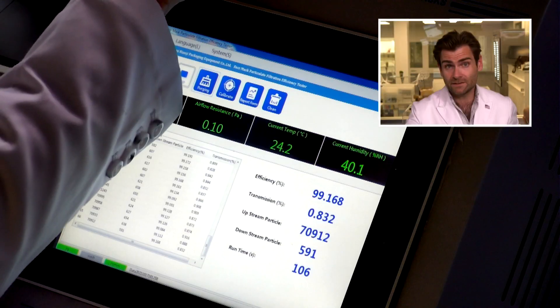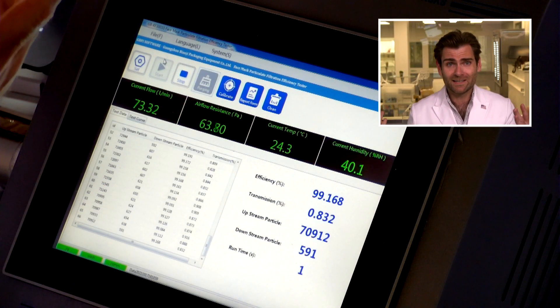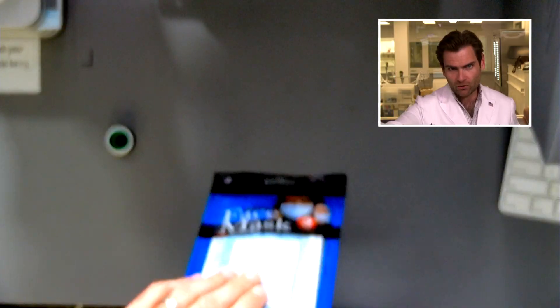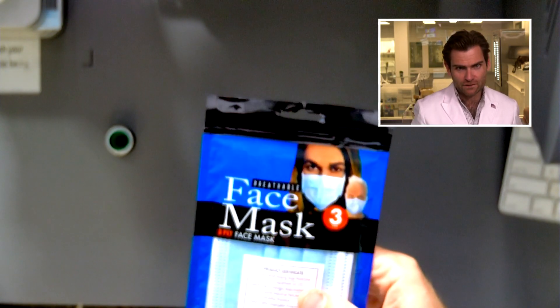If you go to CVS, you're probably not going to see this particular mask. We're having fun here, right? This is a PFE machine — particulate filtration efficiency machine. If you want to find out what this thing does, check out that link. But we're doing the ASTM test here, the American standard test.